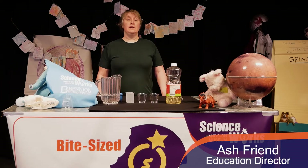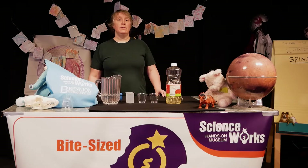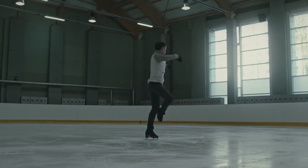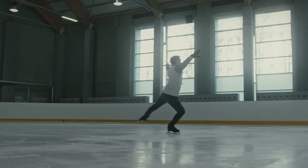Ready to try another fun activity about momentum? Have you ever been at the park and spun around on a swing set? Or have you ever wondered how figure skaters make those turns? We can demonstrate that activity at home.